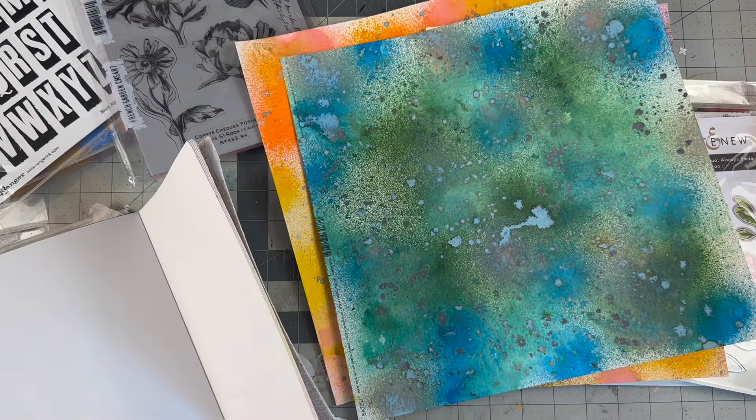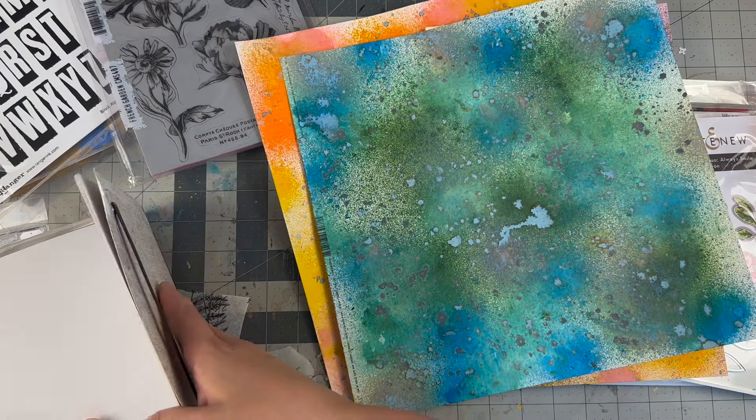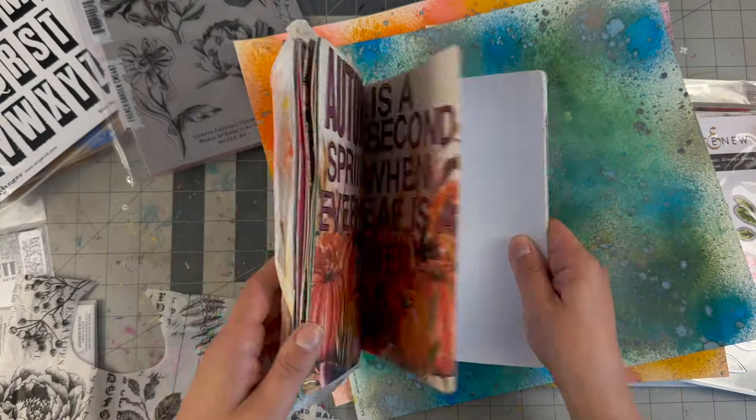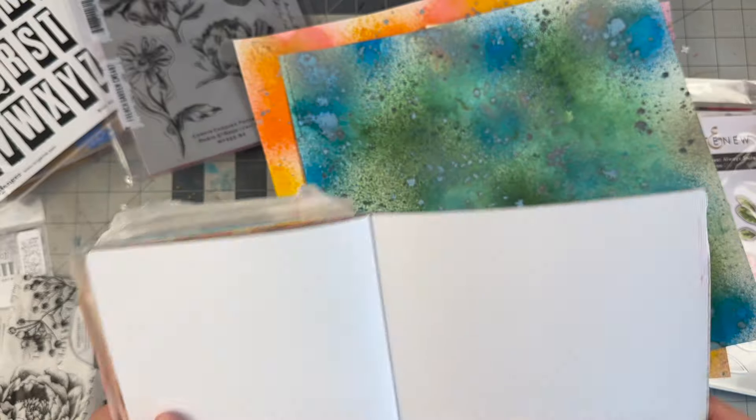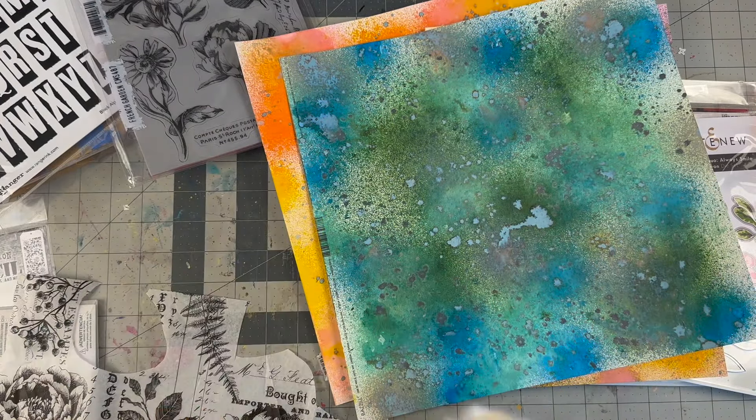Hello everyone, welcome back to my channel. I have so much on my desk — this is the Cherry on Top YouTube hop. I am trying to do an art journal spread but I have so many ideas.